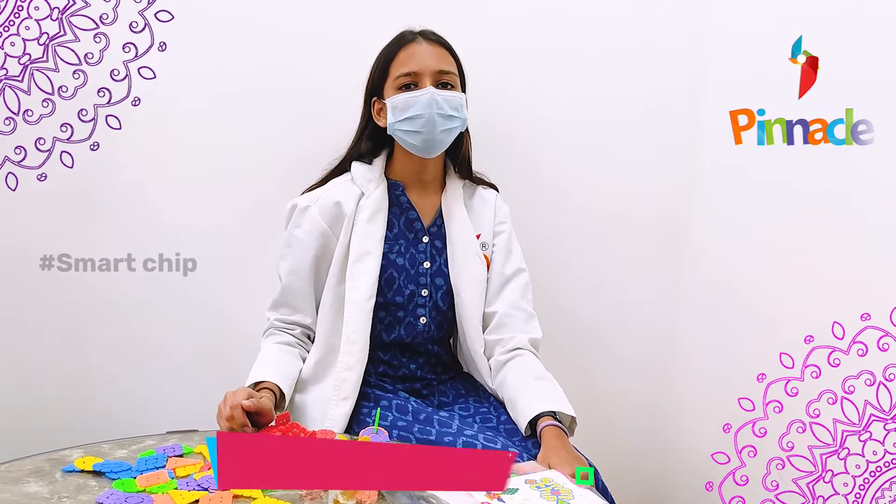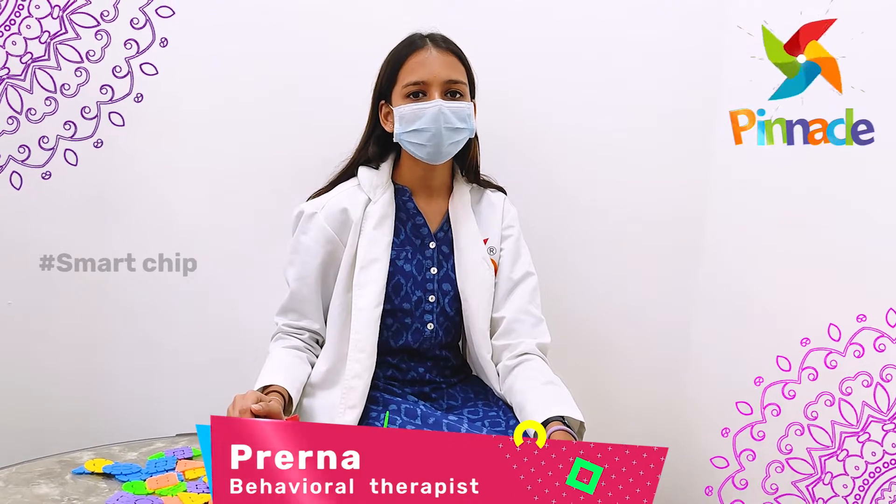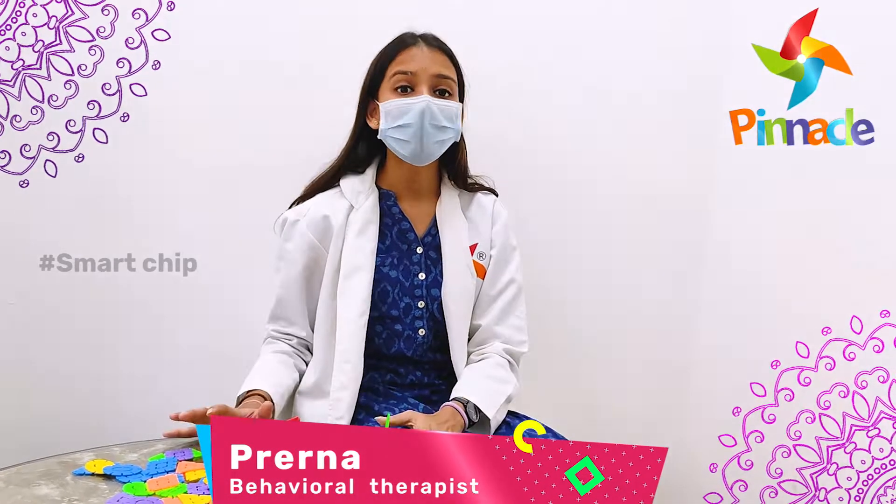Hello, this is Devna Jayan, Psychologist and Behavior Therapist from Kinakar Bhooms Network, Chandi Ananagar. Today I will be talking about Smart Chips.